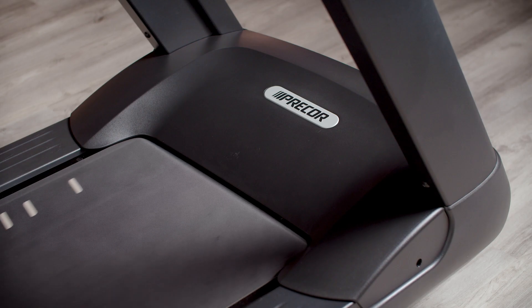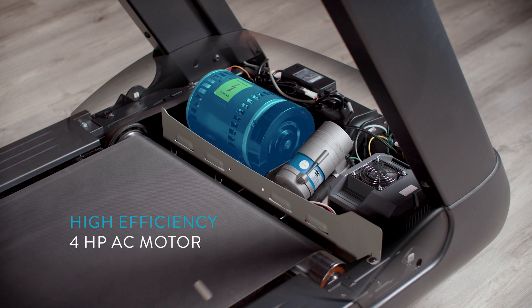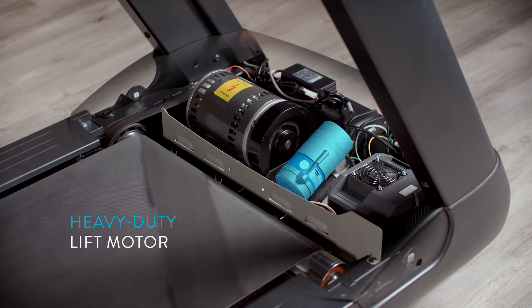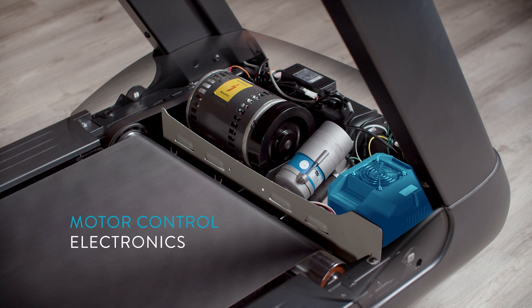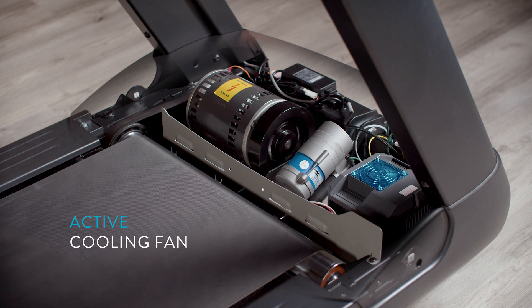The area under our hood is clean, intuitive, and designed with the technician in mind. Precore treadmills have two motors: a high-efficiency 4HP AC motor and a heavy-duty lift motor. The motor control electronics are the heart of the machine that communicates with the console and drives the AC motor and its incline motor.